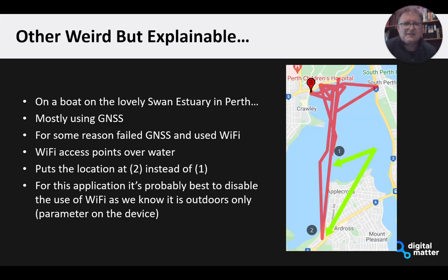In another interesting example, Matt took the unit onto a yacht sailing on the estuary. For some reason the GNSS failed and the unit fell back to using Wi-Fi for one location. Wi-Fi access point signals can travel quite far over water, so instead of placing us at the correct position, it resolved to a Wi-Fi access point on the land. This is an interesting use case showing you'd probably want to configure the device to not fall back to Wi-Fi — either get a GNSS position or return no position at all.